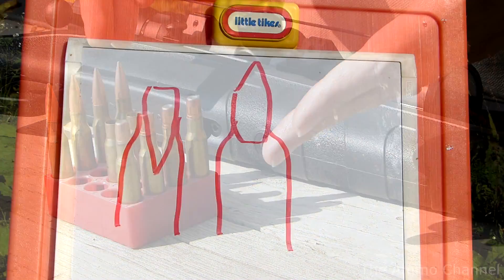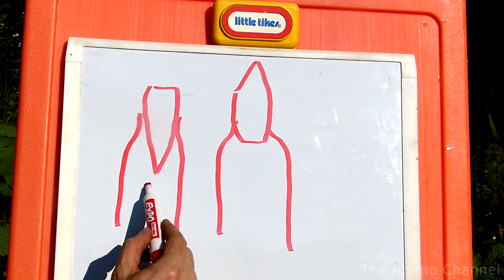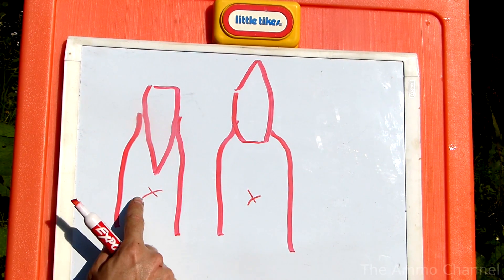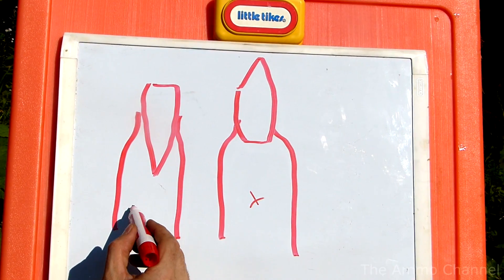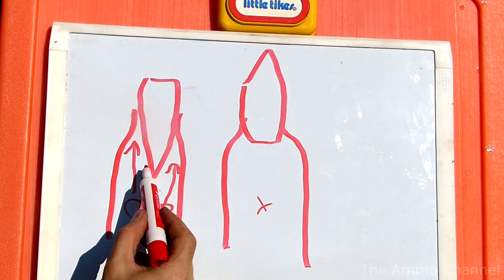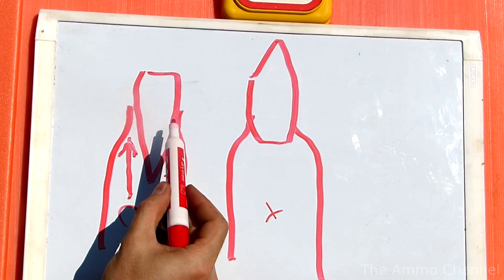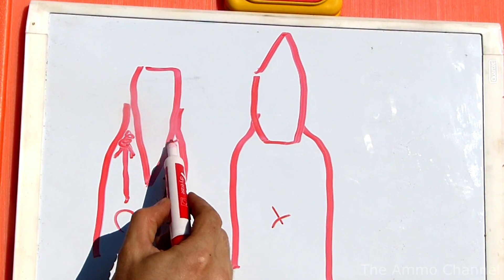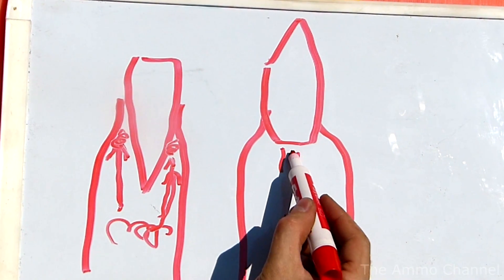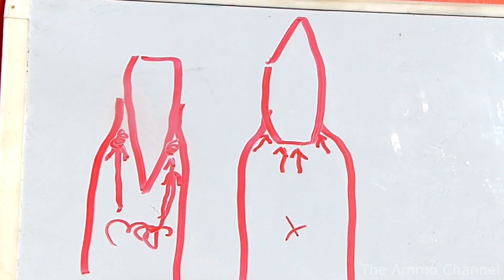3.08 win? Let's go. I have two immediate concerns here: the first being case volume — there's a difference. But what I'm thinking about the most right now is the flow of gases. We've got a nice sloping wedge for the gases to push into. Is that going to cause increased pressure? Whereas on a regular round, we've got a flat surface and then some less steep angles around the boat tail.